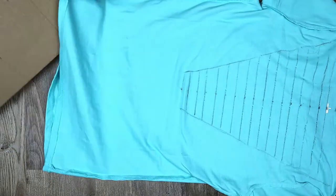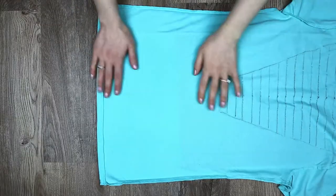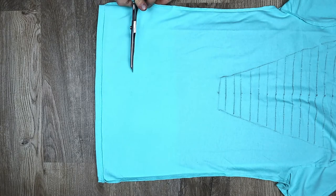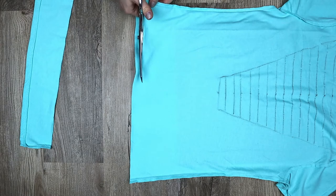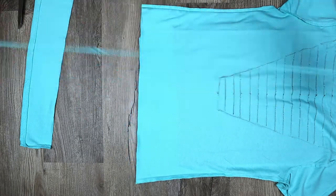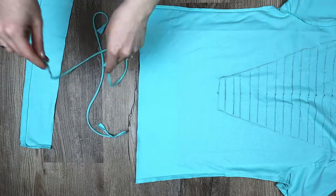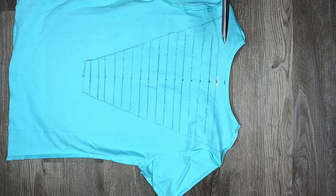Now put the cardboard in the shirt. Trim the bottom of the shirt if desired, then cut a thin strip of fabric off the bottom of the shirt to use later. Stretch the strip of fabric, then cut off the collar of the shirt.